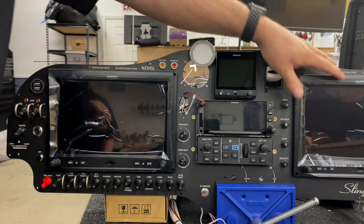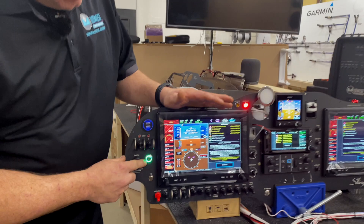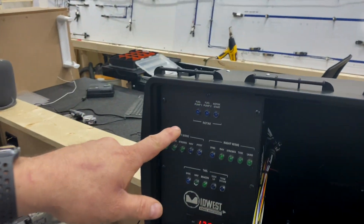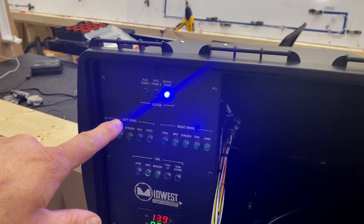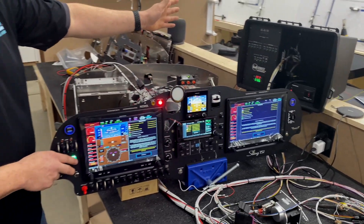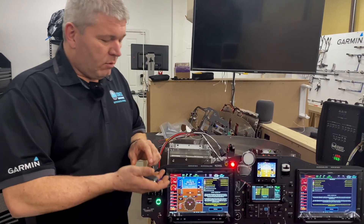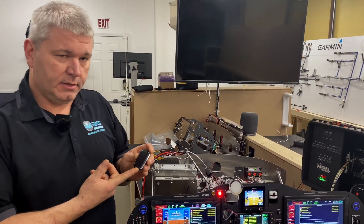Now we'll go ahead and bring power on to the system. The light is green — green means go. Looking back at the Rotax start light, as I push the button you can see it lights up, simulating the signal that the Rotax module would have received, allowing the engine to start. That was only possible because we had the key present in the system.